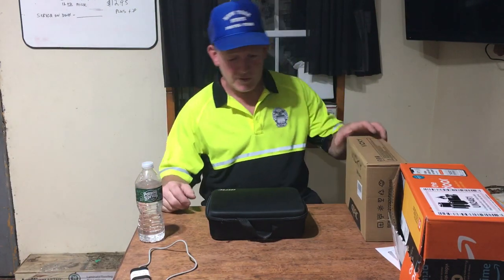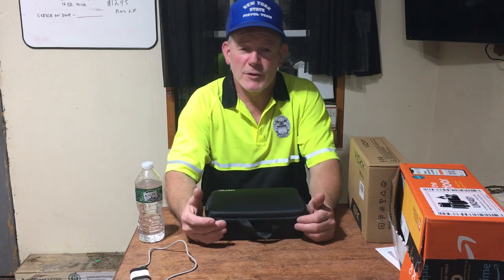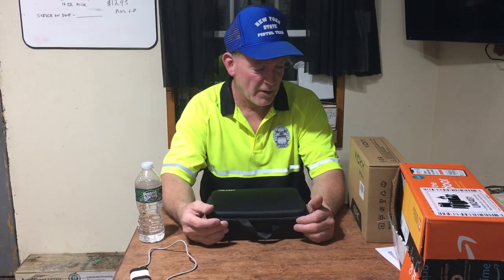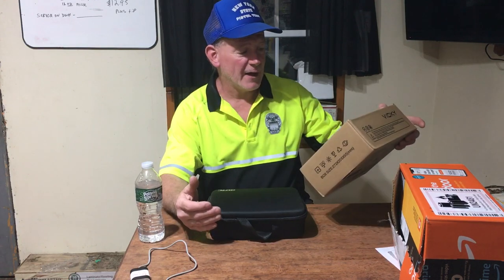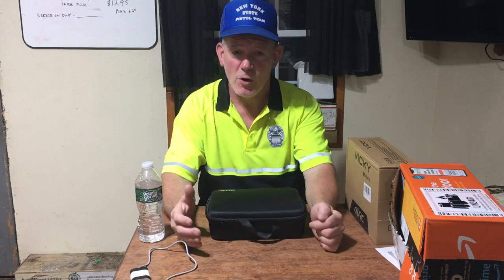Hello again folks, this is Scott out here in Queensbury. I'm doing a review on my new drone that I purchased on Amazon — it was about $75 with shipping and tax on a Prime account. This particular model folds out, which I'll show you in a moment.